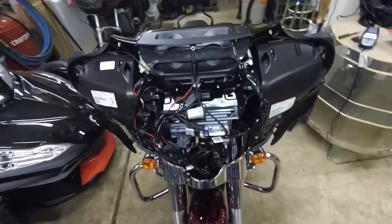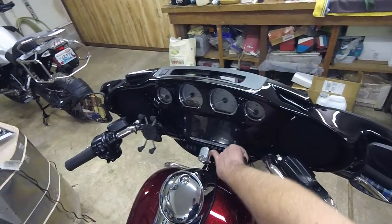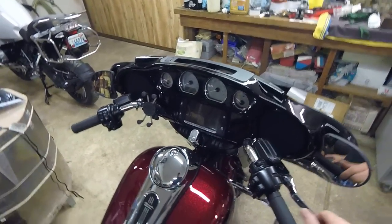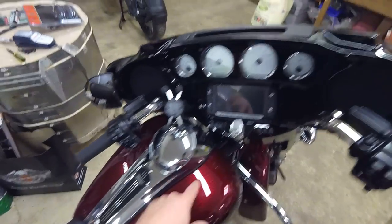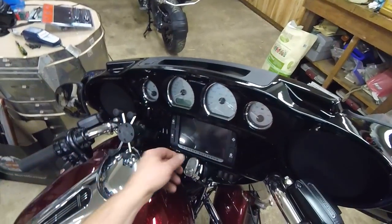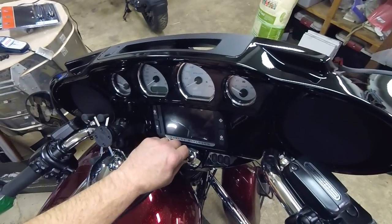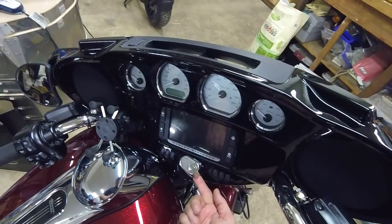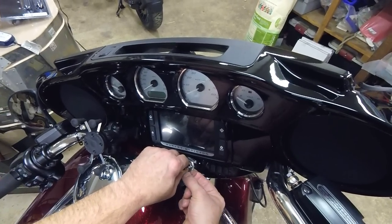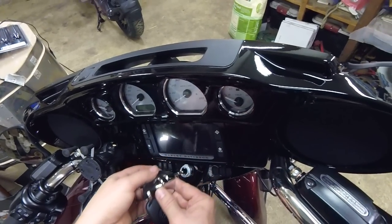First step, we've got to take this inner dash off. This thing is slightly slotted but with the tank here it has to come back and up. I should put the cover over my tank first. It's going to require turning the handlebar to the lock position, putting your key in, and on the left-hand side — if you stick your finger underneath there — you'll feel a little button you can push. Put the key in, push that button up, turn about 60 degrees, and you'll release the ignition piece.